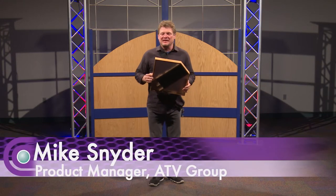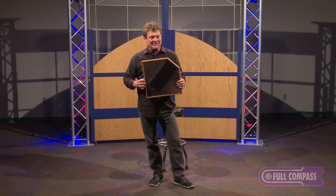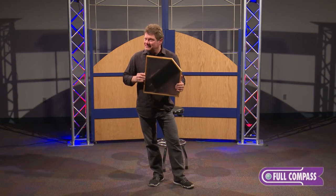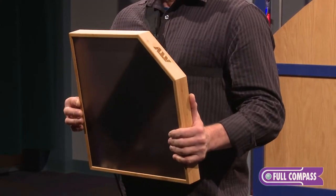Hi, I'm Mike Snyder from ATV and I'm here at FullCompass to show you the Electro-Organic A-Frame. It's a new class of electronic percussion and we're going to figure out why that is.